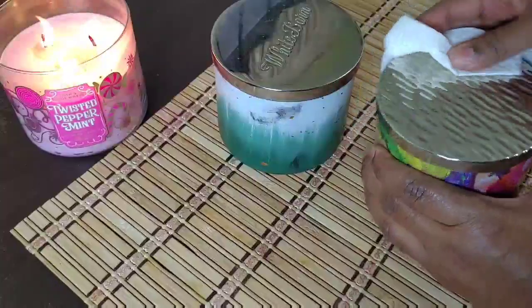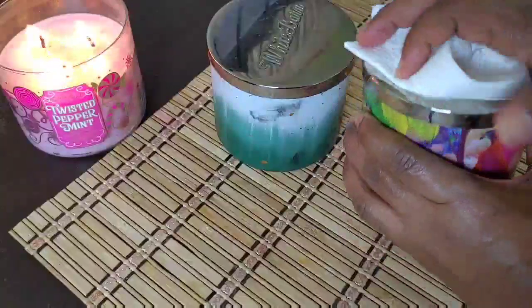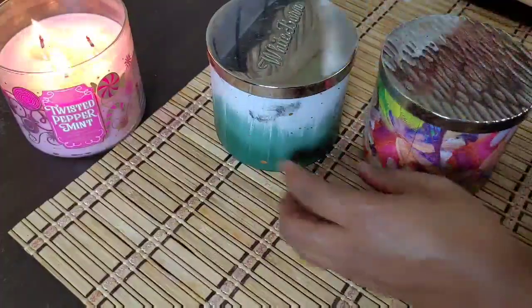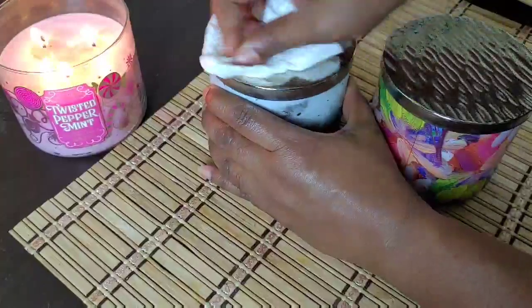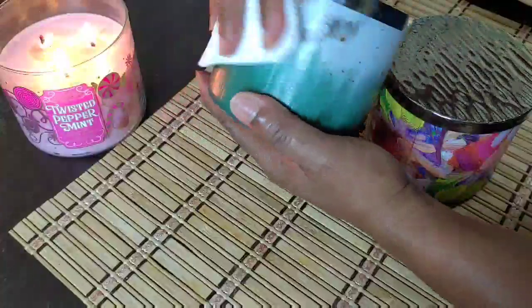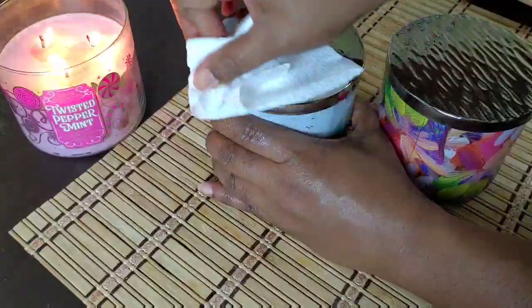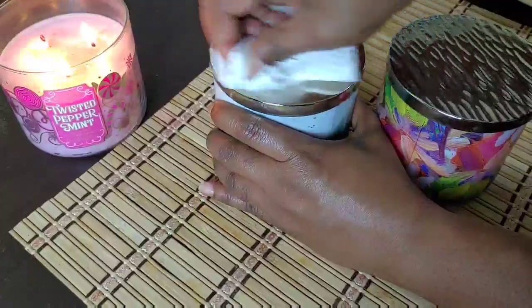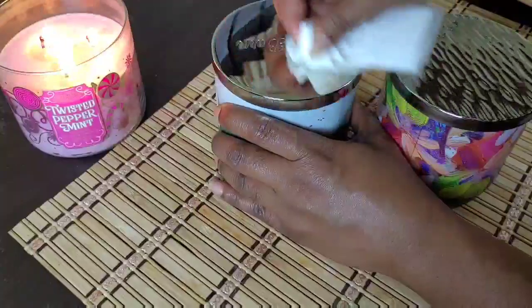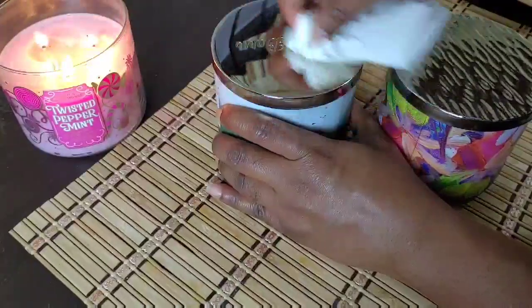The first thing I'm doing is just wiping them down because they have been sitting there for a while, not being used, so they've gathered dust. I'm just shining up the lid a little bit so that they look nice and somewhat new. I'm just using a dry paper towel to do that.